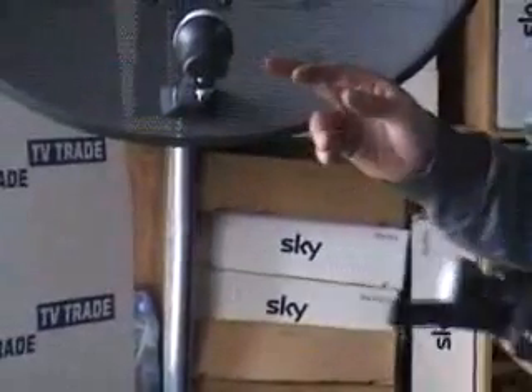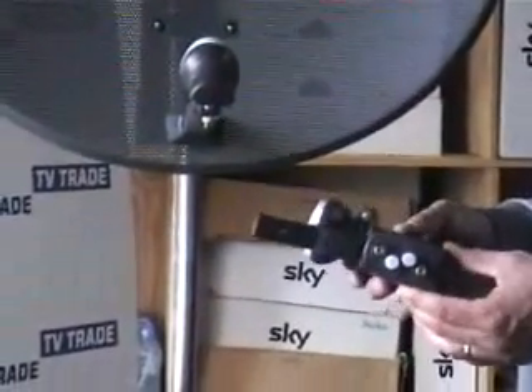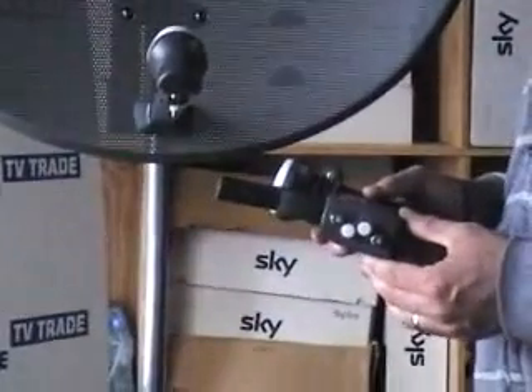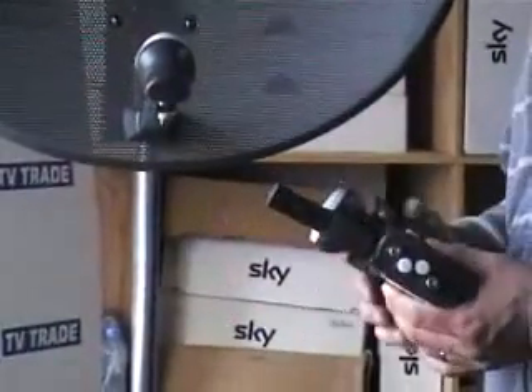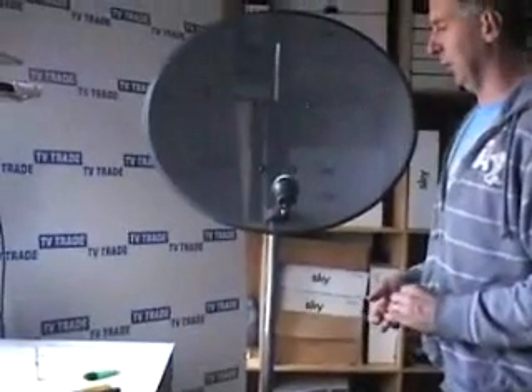A single LNB can supply signal to one standard box. A quad LNB can supply signal to four standard boxes, or two HD or two SkyPlus boxes. An octo LNB has eight outputs and can handle eight standard boxes, or a combination of HD, quad, and SkyPlus boxes.